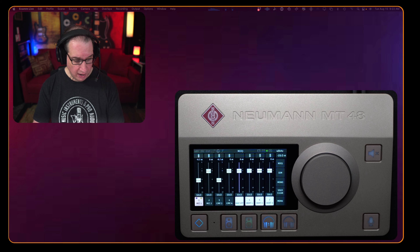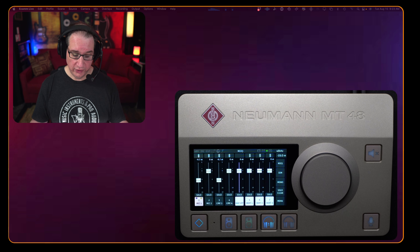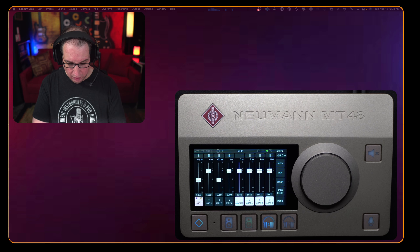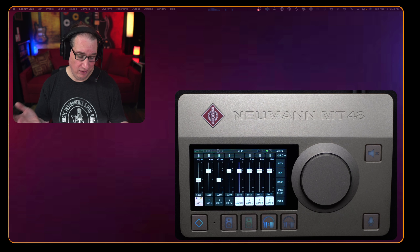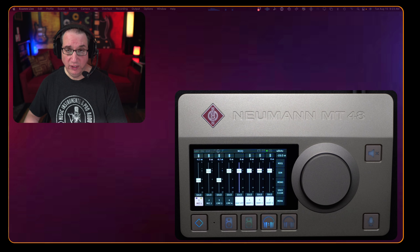The way I test things is I get them in, plug them in, hook them up to the computer, and just start using them without opening the manual. I want to show you a real-world experience of just getting up and running. Just by hitting a couple of buttons and figuring it out, it is super intuitive. Even though you can go really deep and would want to read the manual for that, it's well thought out and fairly straightforward.